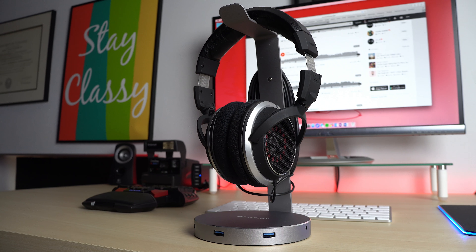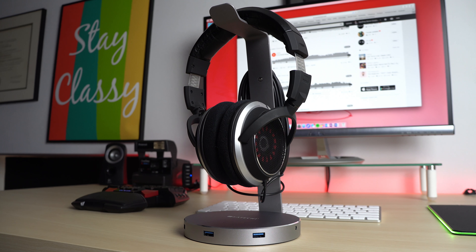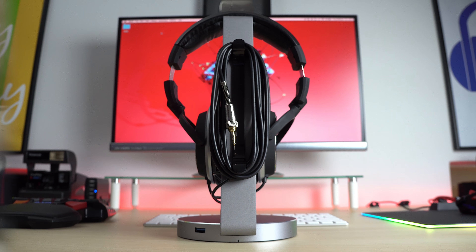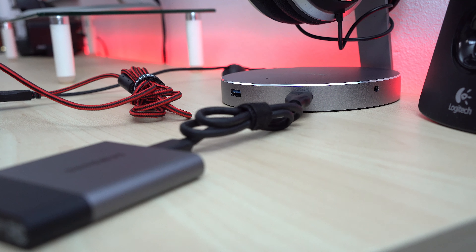Next up is a headphone stand. This one from Satechi is $35, but it's definitely worth the price. Not only is it made out of really solid aluminum, but it's also packed with features — a headphone jack that serves as a pass-through to your PC, a USB hub along the front, and a cable management rack in the back. It looks great, performs great, and doesn't cost too much.